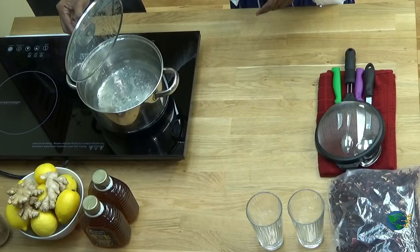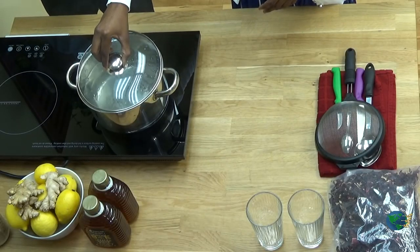So you planted your seed, you kept your plants going, you harvested your crop. So what to do? We're going to make a sorrel juice. Now, Jose, what's the first thing we're going to do with our sorrel juice?